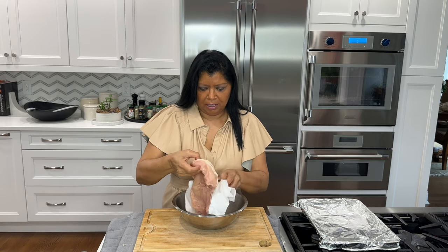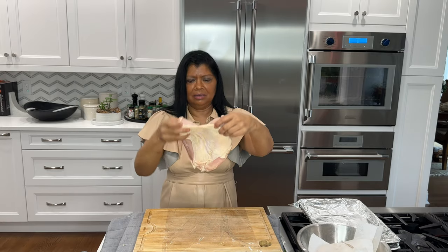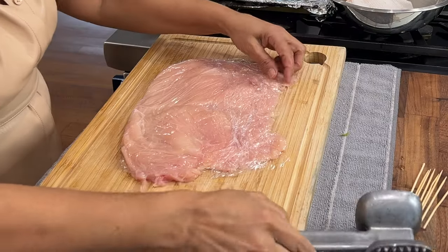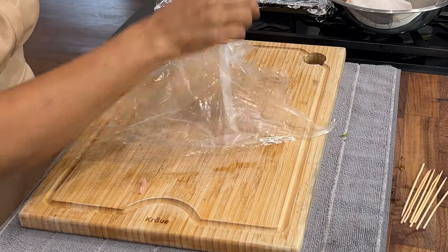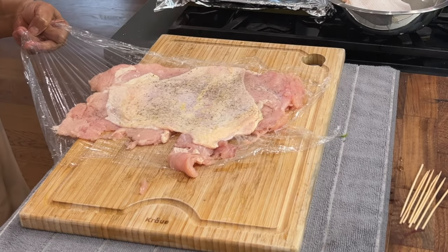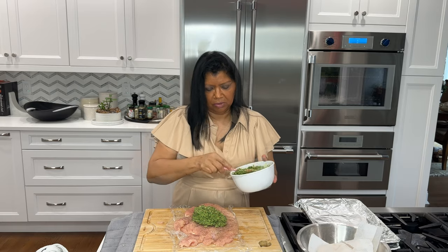I have my whole chicken breast here that I want to dry very well, and then I'm going to pound it flat. I want to even out the thickness with the mallet — evening out the chicken breast allows it to cook more evenly. I season the chicken generously with kosher salt and freshly ground black pepper: about half a teaspoon of black pepper and one and a half teaspoons of kosher salt.